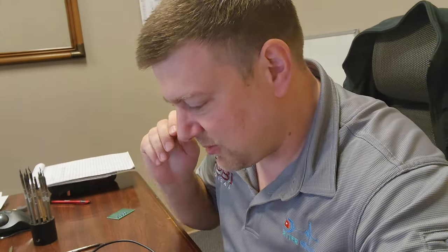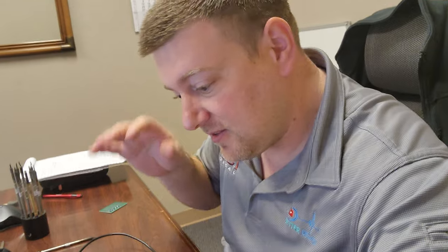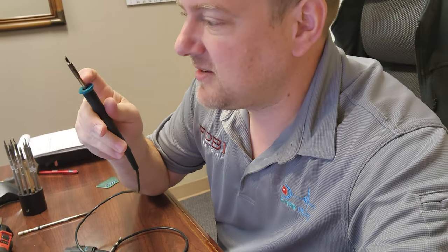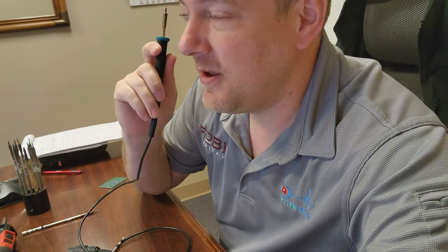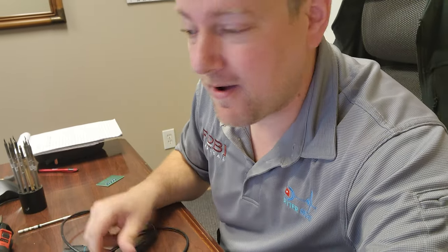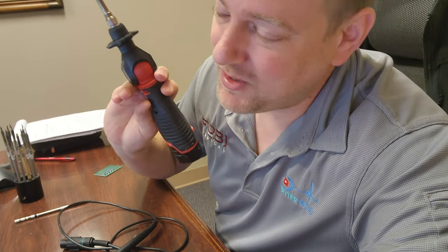Anyway guys, that's just a real quick video on the various types of soldering irons and what to look out for. I highly suggest any soldering iron that's got the integrated thermistor with the heating element — it's going to change the game. Once you go to one of these you'll never want to go back to the other stuff, unless you're doing field repairs, in which case you take whatever you can get. Thanks for watching guys.